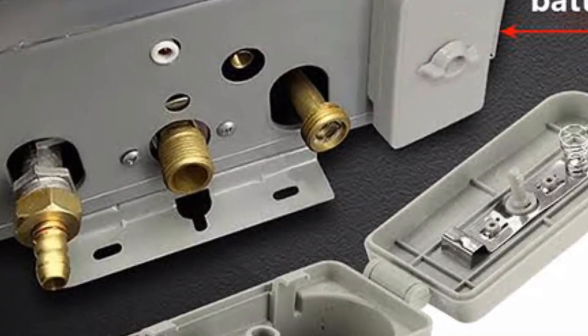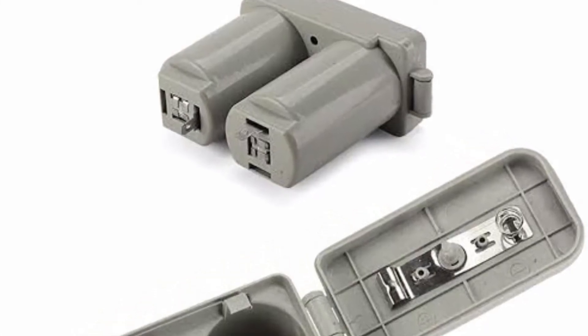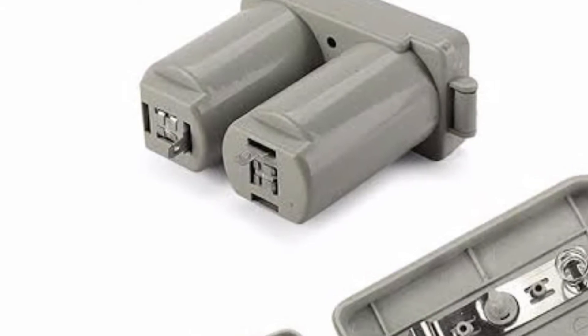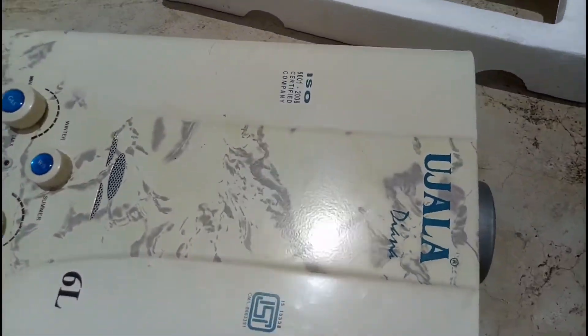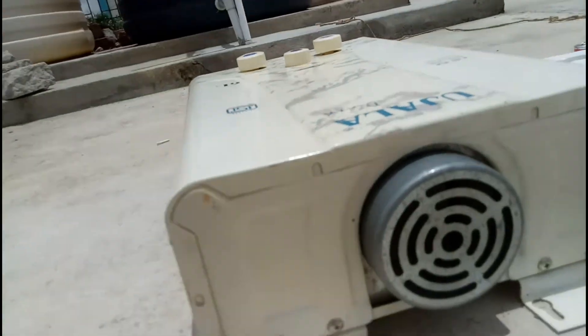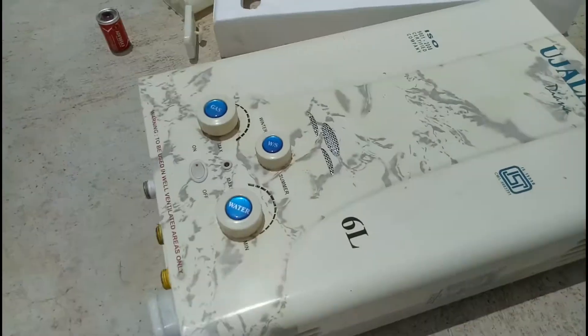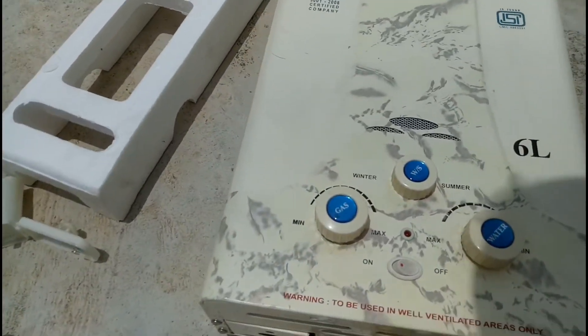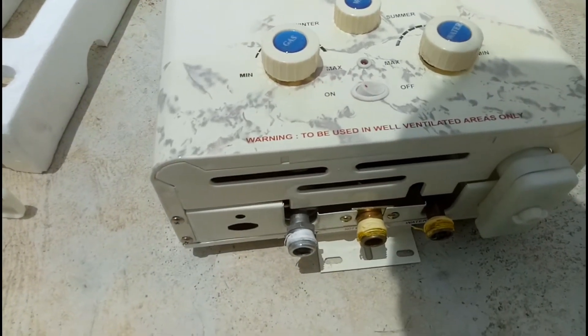The cold water inlet, gas inlet, hot water outlet, and the battery connected to the ECU are all shown in this diagram. Looking at the top backside of the gas water heater, there is a fan that provides air for the burner. The fan functioning and temperature control and water control are all visible in this diagram.